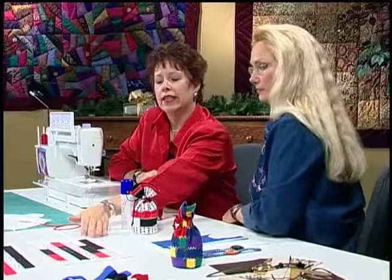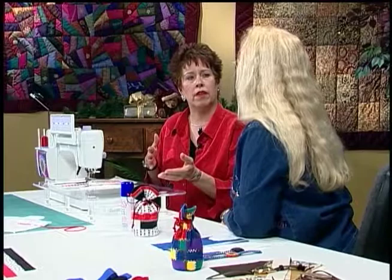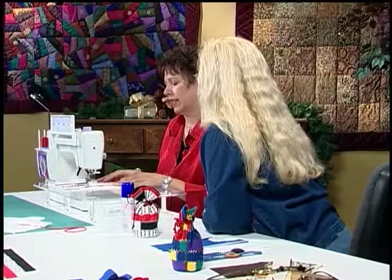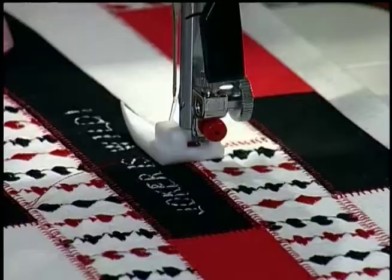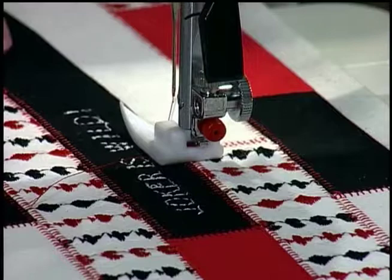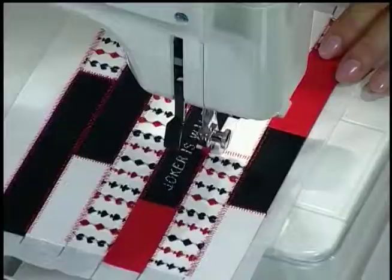Now we're ready to sew. After stabilizing and applying all pieces with spray adhesive, we pick a decorative stitch that swings on both sides of the seam line to catch both pieces of fabric. I've shortened the stitch length slightly and have an Ultra Glide foot on the machine — it has a coating on the underside that allows you to use fabrics that might normally grip a regular foot, like Ultra Suede.